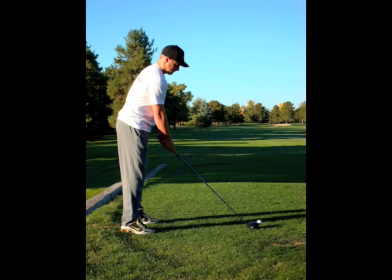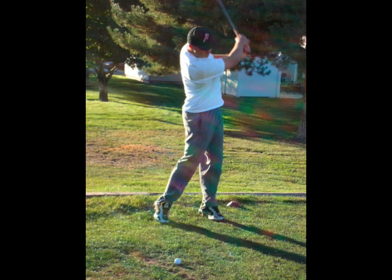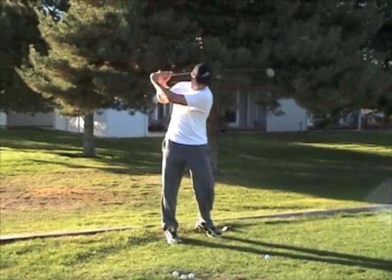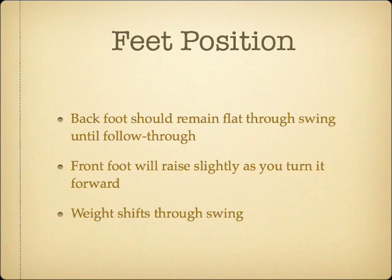Your feet will be whatever is comfortable. The front foot should remain on the ground as you bring the club back, but a slight raise of the heel as you turn it forward is okay. The back foot should remain flat the whole way through the swing until you reach the follow-through, and you can come up on your toe with your foot vertical. When you start the swing, weight should be shifted toward your back leg, and at impact it should be shifting and slightly more on your front side. As you finish, it is mostly all on the front leg, allowing you to be all the way through with weight transfer and using the shift to add to the club acceleration.